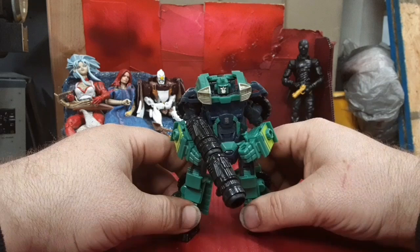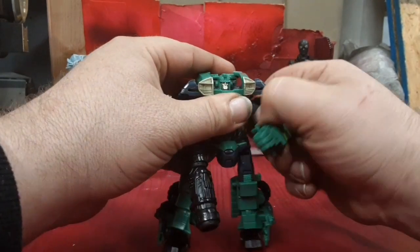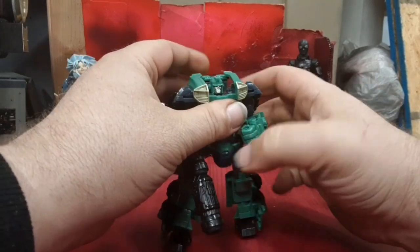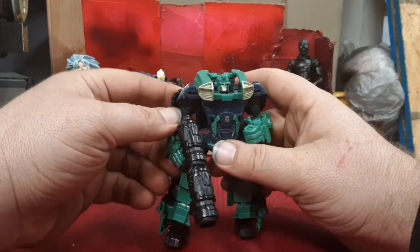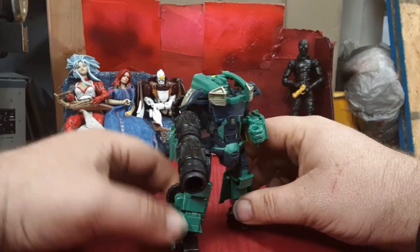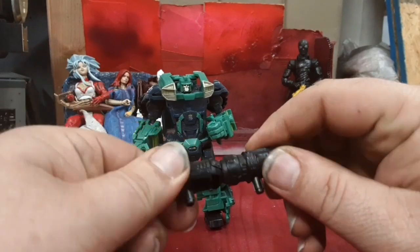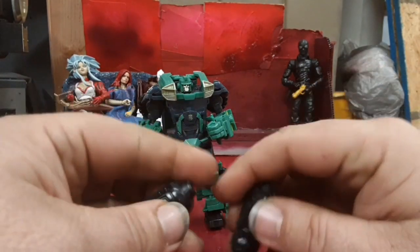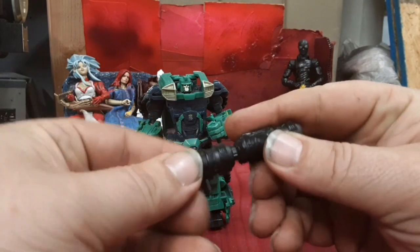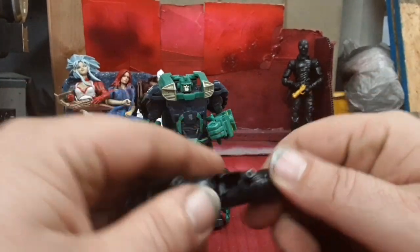Prime R.I.D. Cup here is a repaint. This mold was originally used for Prime R.I.D. Ironhide — a red truck, actually. But it makes for a good Cup figure also. He's got these big ol' blaster cannon things that can peg together. It doesn't matter which direction you peg them together — they're exactly the same, actually.